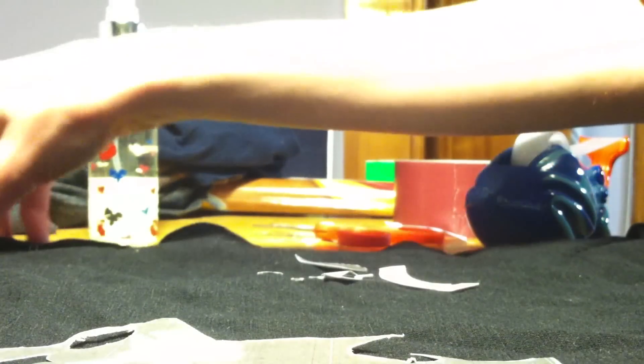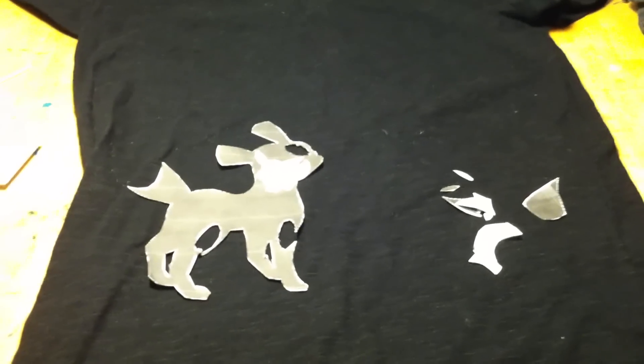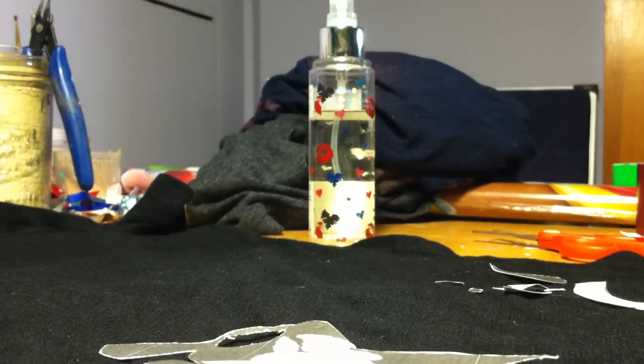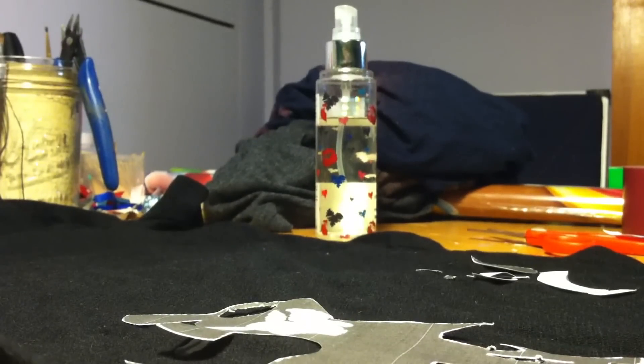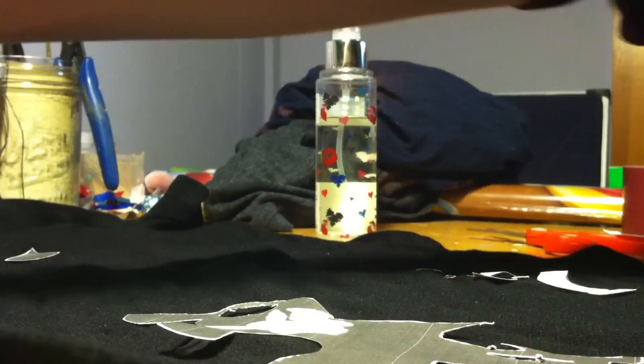You might not want to lay the image completely in the middle of the shirt. I put mine towards the side because I like the look of having it off-center rather than straight in the middle. You can see the other pieces here — I'm going to use those to measure out where the ears and such are going to go.